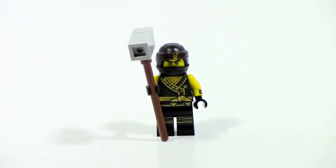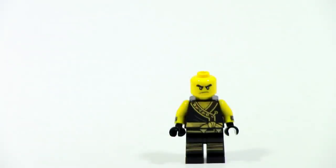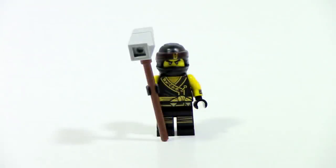The last minifigure is Cole, and this is a figure we've gotten plenty of times — nothing new here. I do like the hammer build, still really cool, just a nice little thing. In general, I do like the Cole figure. Not my favorite of the ninja, but still a good version of Cole.